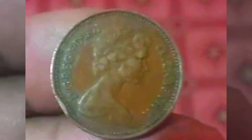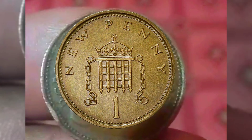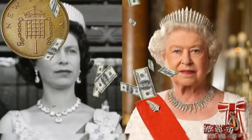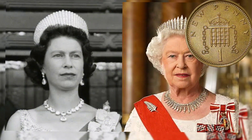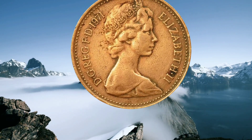Design and composition. The design of the 1971 Elizabeth I One Penny reflects a harmonious blend of tradition and modernity. The obverse side of the coin features a portrait of Queen Elizabeth II, a design crafted by Arnold Machin. This portrayal captures a youthful and regal queen wearing a tiara, offering a glimpse into the artistry of the time.